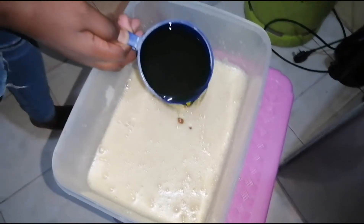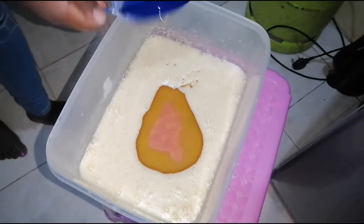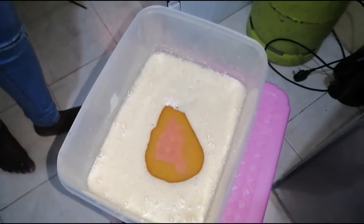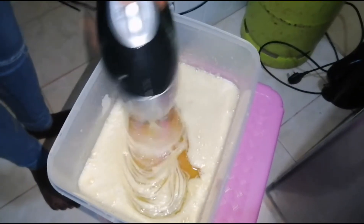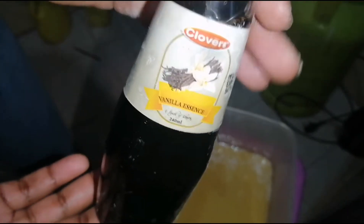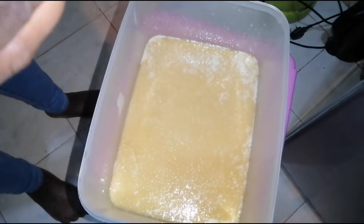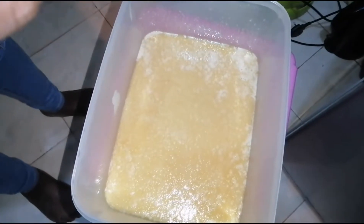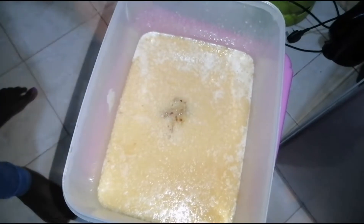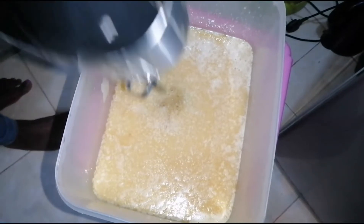Add in your half cup of sugar, then your half cup of vegetable oil, and beat until well incorporated. Then add in a teaspoon of vanilla essence — measuring with the cap — and beat until it is nicely incorporated.